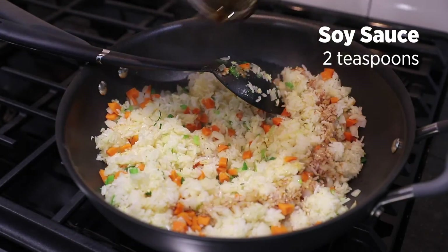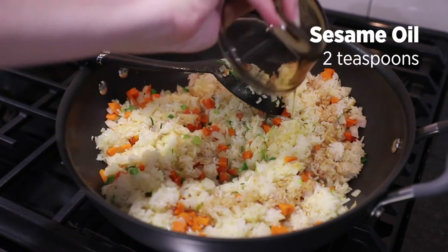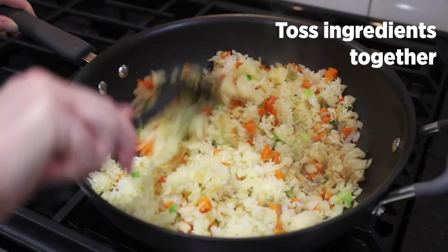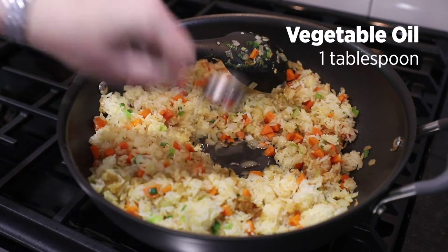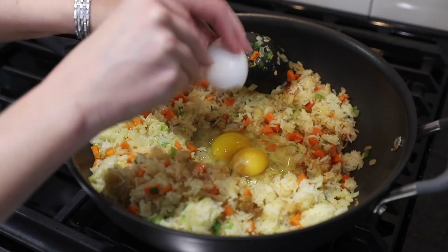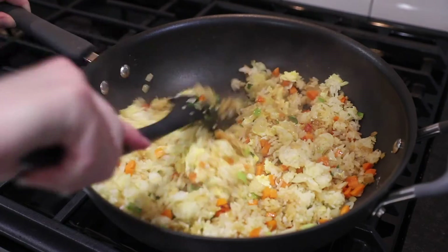Add soy sauce and sesame oil and toss to coat. Add another tablespoon of vegetable oil and break two eggs into the oil. Scramble the eggs, breaking them into small bits.